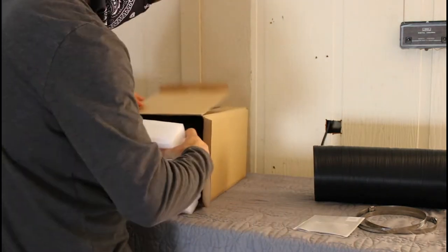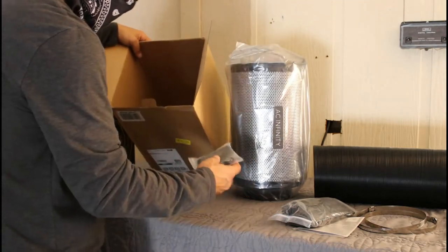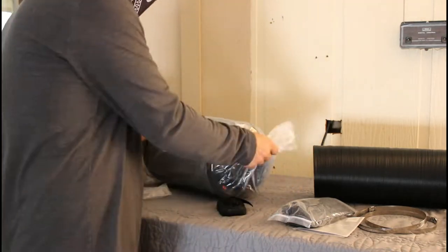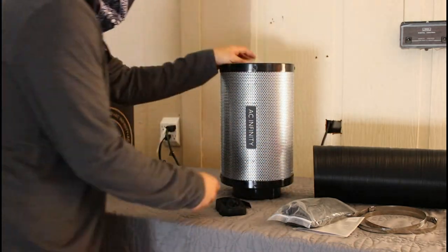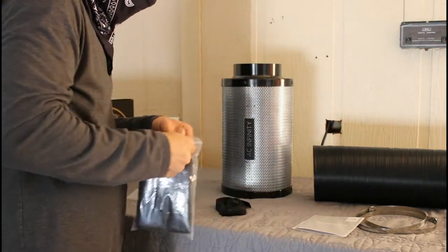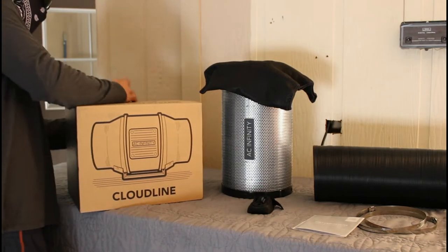Next up, we got the carbon filter. I do believe this is what they call the Australian carbon. In the box you get the filter, and it does also come with the dust sleeve or dust sock to put around the outside to help extend the life of your filter. Pretty basic — it is a very large piece. You'll see when we get into my final setup, I did have a permanent mount for it, and I'll go over one little issue that I did run into.